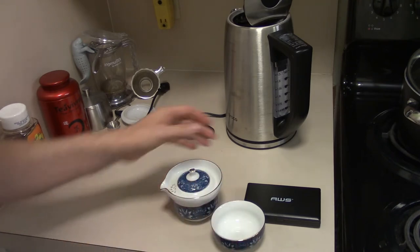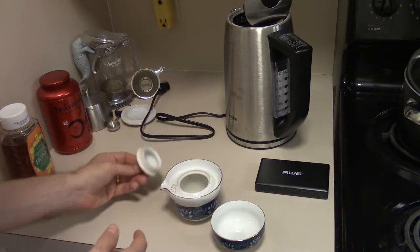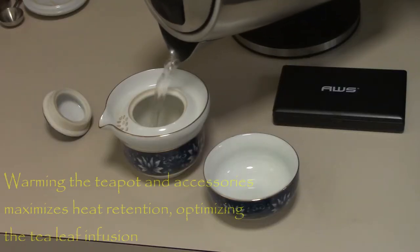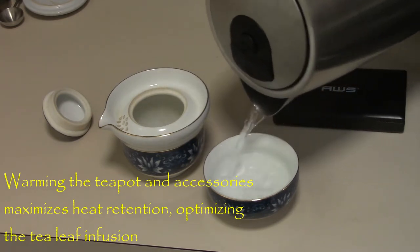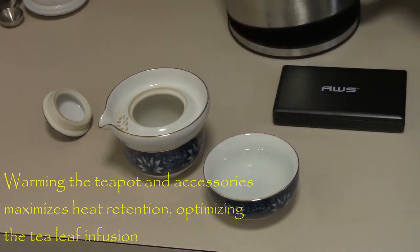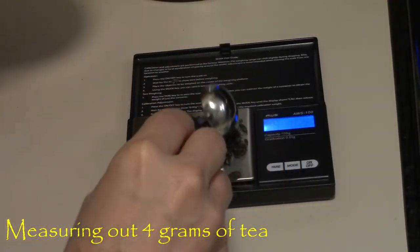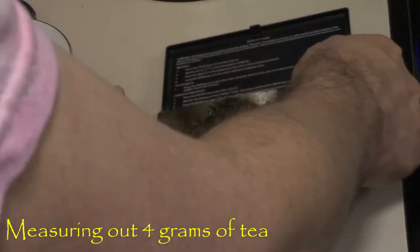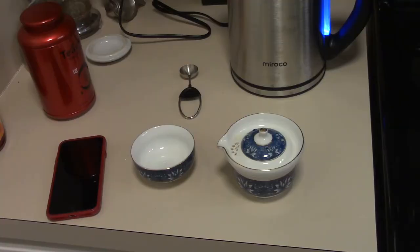I'm going to show you how I do it. The first thing I'm going to do is warm up all my tea accessories. I'm just going to warm my gaiwan and my teacup as well, and let them sit with this warm water for a little while. I am brewing the water to a temperature of 185 degrees Fahrenheit, which is good for green tea.